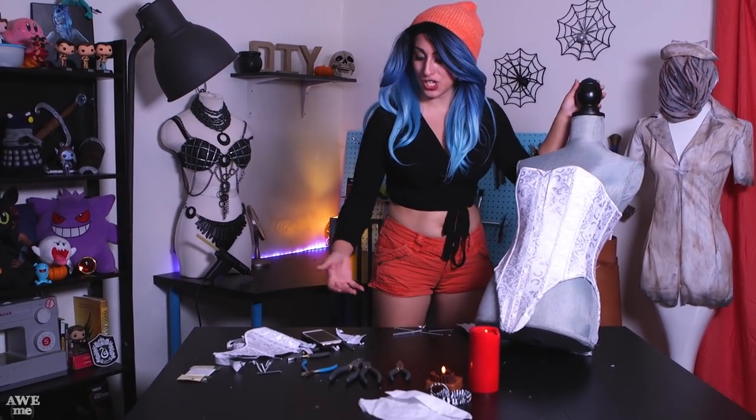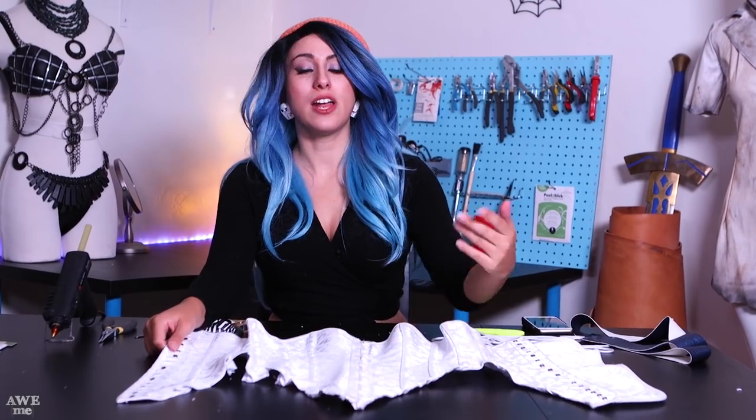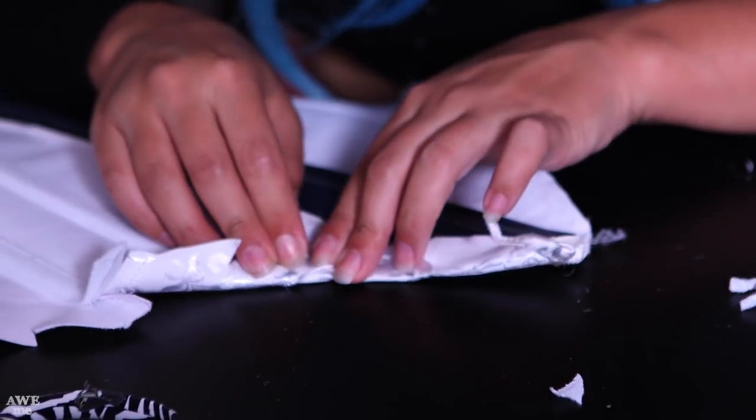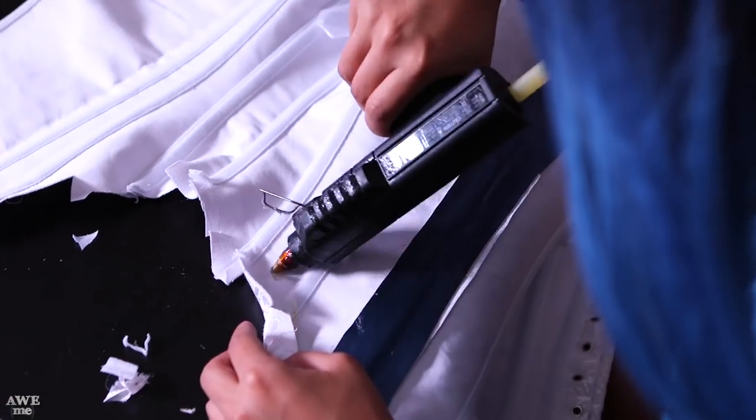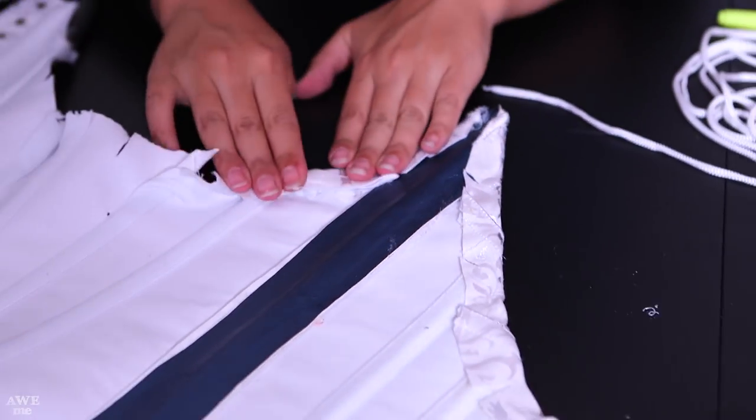Now that both sides are cut, it's going to look something like this. It took all of these pliers to cut this boning — steel boning is no joke. It also claimed the life of my dear zebra scissors. With one side folded under and glued, I just have to do the other side. I went ahead and notched the edges while cutting, just to make it easier to fold up — that's a good way to fold anything on a curved surface. By adding notches you'll have a lot more mobility of the fabric, so I'm using my glue gun to fold it to the Sharpie line I drew earlier.